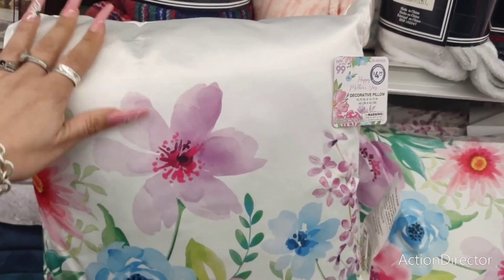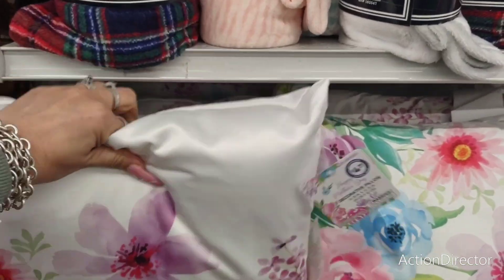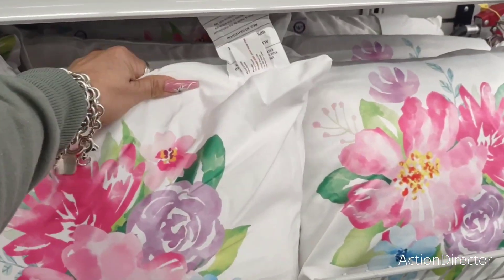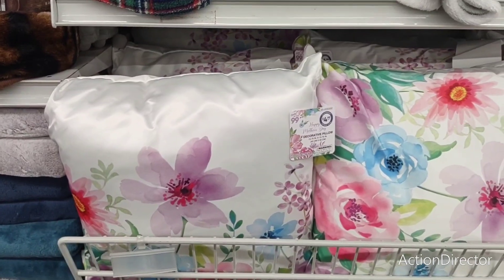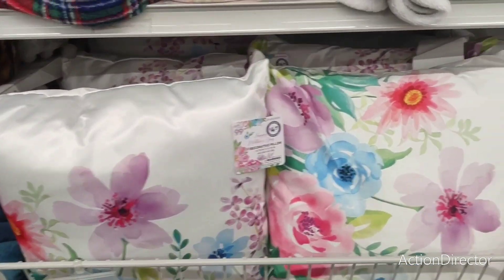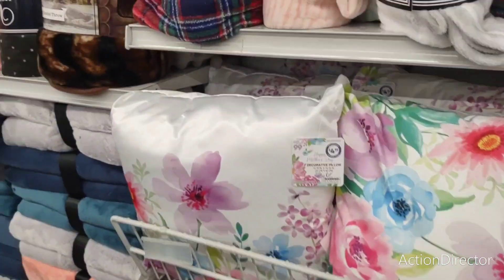They also have these satin pillows — Happy Mother's Day pillows for $4.99. They have this pattern and also this pattern. Honestly, they're satin and they don't feel like the best quality. But what do you expect for $4.99? They're not that big either — it's totally up to you.